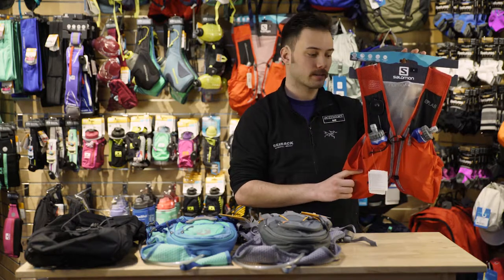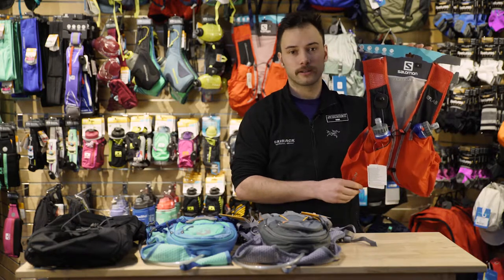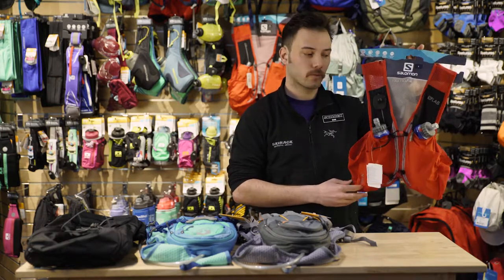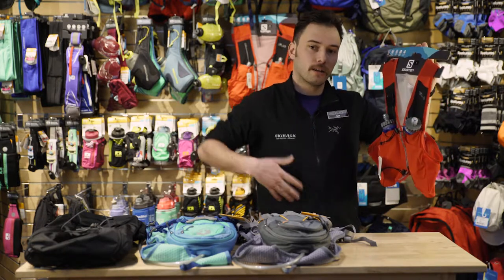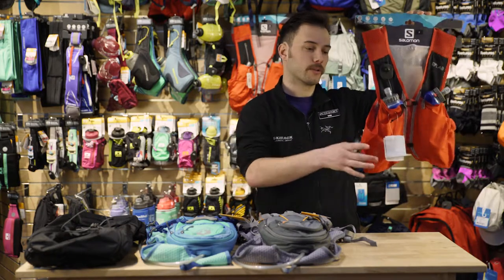To kick it off in our ultralight series, we have the Salomon Sense 2 Vest. Vests are becoming a popular design for ultralight or long day activities where you don't want to carry that much weight. They sit up higher, they won't bounce on your waist, and they have two lock points that fit better to your torso.